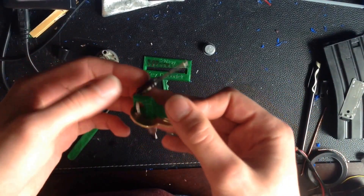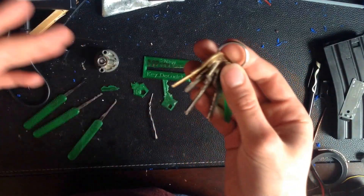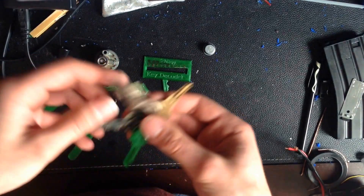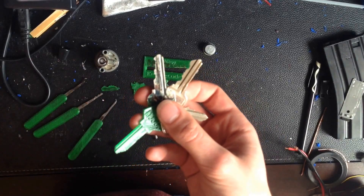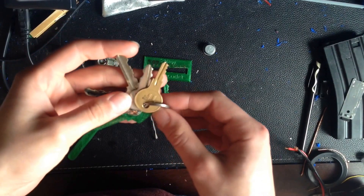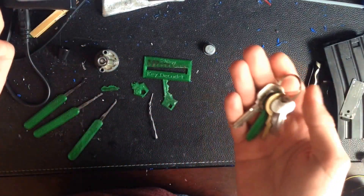It's really that easy. For more complicated keys that aren't Schlage or Kwikset, there is a tool online called Keyforge, and you can basically just take a picture of the lock and it will automatically generate a blank for you. Again, it's really that simple. It's not a huge deal, but the problem is — because it's that simple — pretty much anybody can do it.